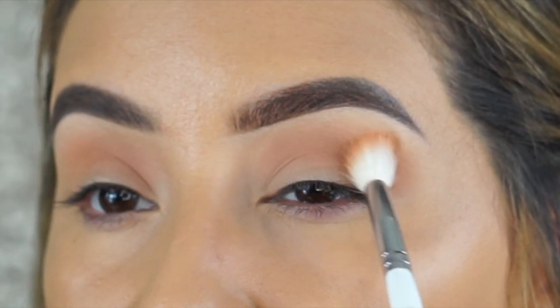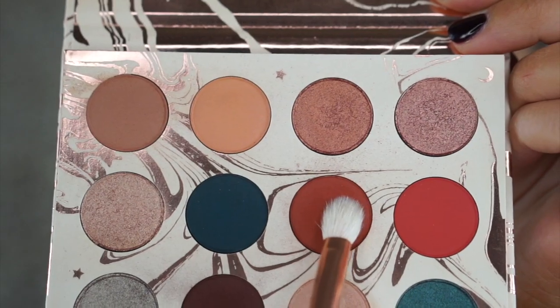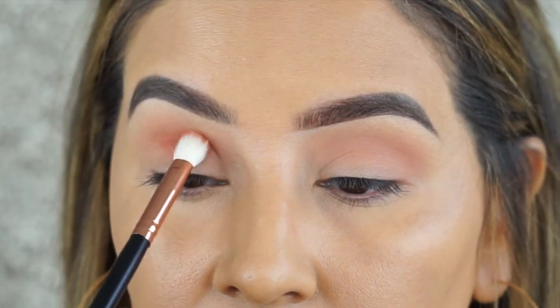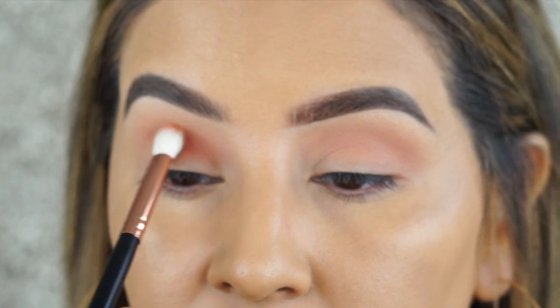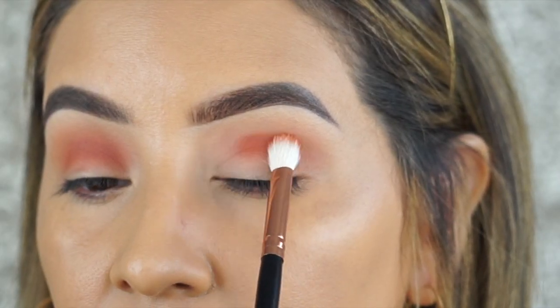I'm taking the light shade called Twinkle and applying that in the crease as my transition shade. Also picking up this beautiful terracotta shade, using more of a tapered blending brush and applying that in the crease as well, blending and building up the intensity from inner corner to outer.